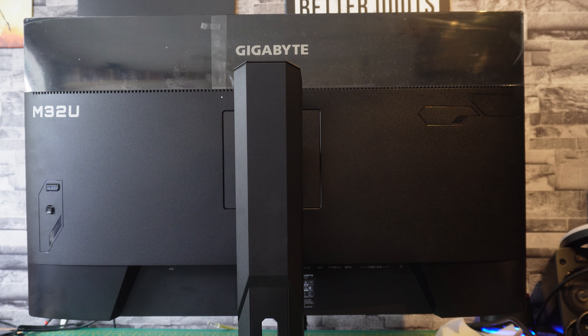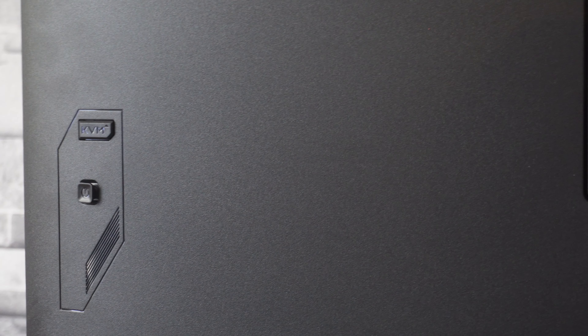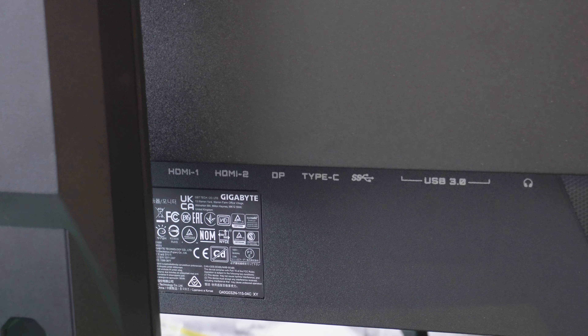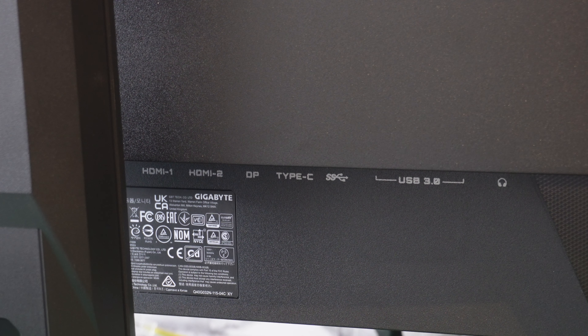Looking at the back, there's a nice bezeled area at the top with the protective sleeve still on. On the left is a little control joystick for all the menu operations. Around the back we have two HDMI 2.1 ports, a DisplayPort (at least 1.4, I'll clarify that), a Type-C USB for KVM functionality, SuperSpeed USB ports, three USB 3.0 ports, a headphone jack, and a standard kettle-lead power connection.